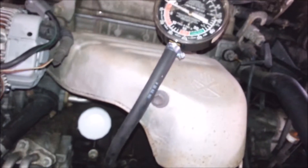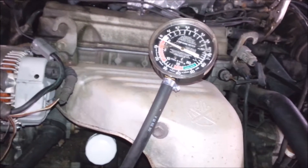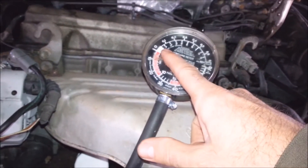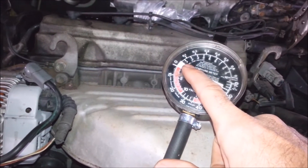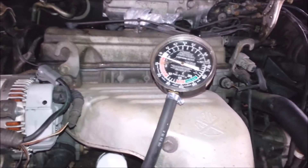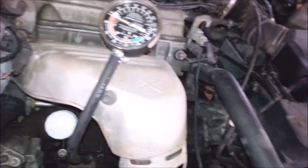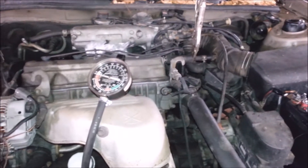So what's going to happen is when I run this thing, all the blowby from the piston rings and the pistons going up and down is going to make pressure in the system because it's got no place to go. Generally I don't like getting over a pound. I ran this thing and it wasn't leaking at all, so I'm going to put some pressure in here - usually it pushes that oil right out - and we'll try to find it.